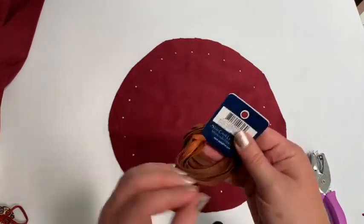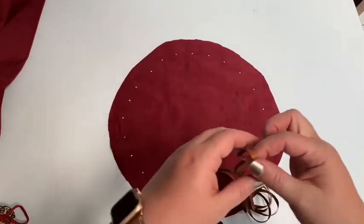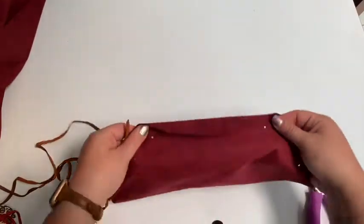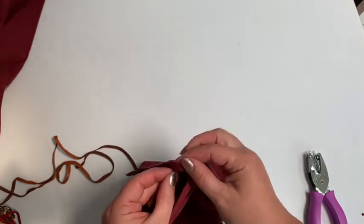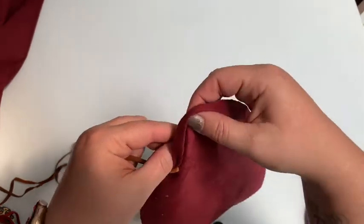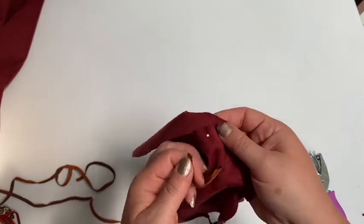Now I've got some leather cord — I had this left over from another craft too. You can get any kind of cord that you have lying around; you don't have to use leather and you don't have to use faux leather fabric either. This is just stuff I had from previous projects. So I'm going to take this cord and sew it into the fabric. This side doesn't really matter — I want this to be my outside though — so I'm going to have the cord sticking out that way to start. I'm just going to go in and out, in and out, sewing into the holes just like you would with a shoelace.